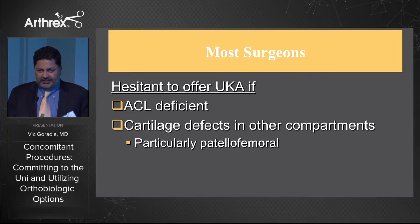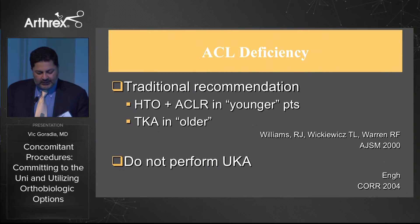Most surgeons are hesitant to do unis if there's an ACL deficiency or if there's cartilage defects in the other compartment, and we commonly see these in the patellofemoral compartment. ACL deficiency traditional recommendations have been either an HTO and ACL reconstruction in younger patients versus a TKA in older patients, but we still have that middle range of patients that we don't have very good solutions for.